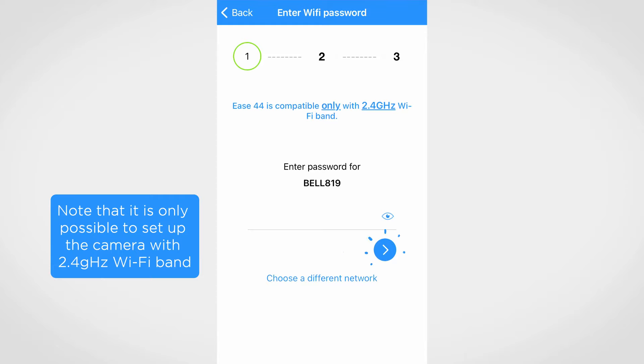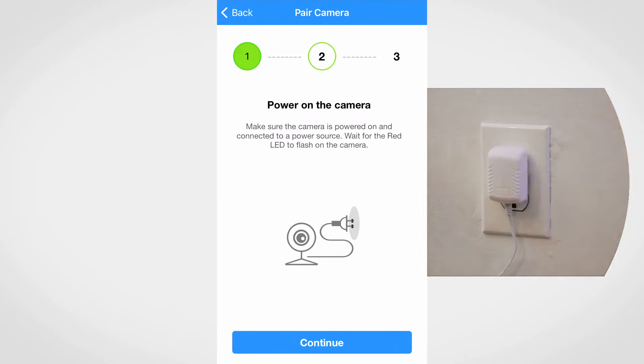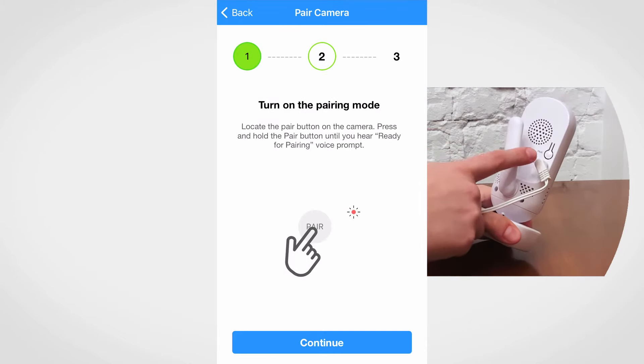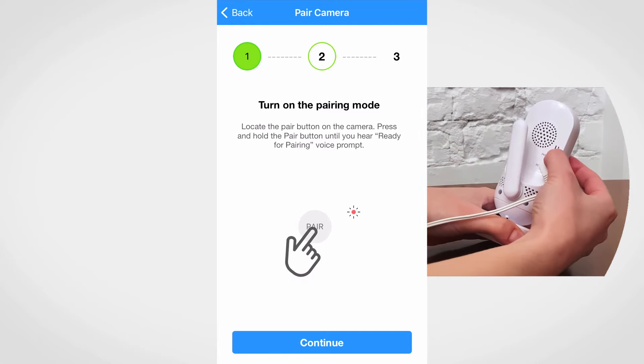Enter your Wi-Fi password. Make sure the camera is plugged into a power source. Switch on the camera and wait until the LED starts blinking. Press and hold the pair button on the camera until you hear the ready for pairing voice message.